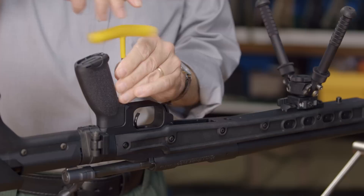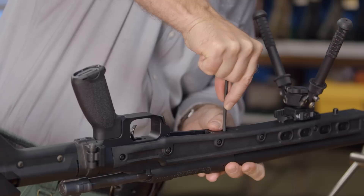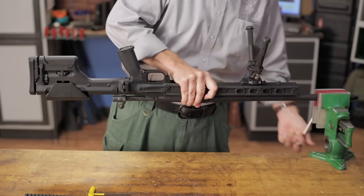Now comes the easy part. To mount the barreled action, all we have to do is slip it into the chassis and tighten the front and rear action screws. If you have a torque wrench, the recommended torque value for these screws is 65 inch-pounds. If you don't, just be sure they're good and snug as you would on any bolt-action rifle.